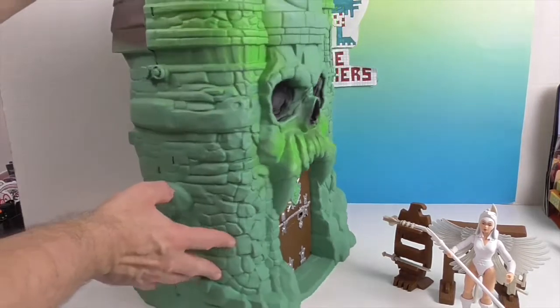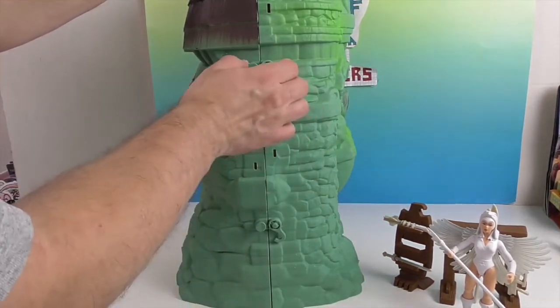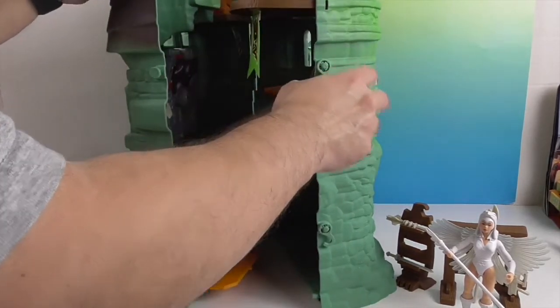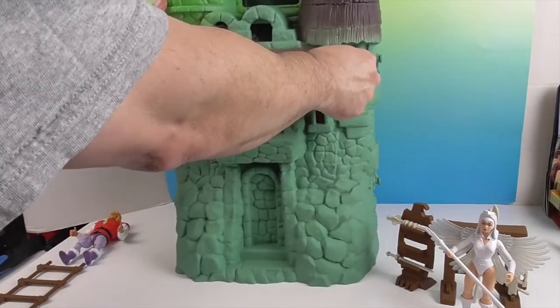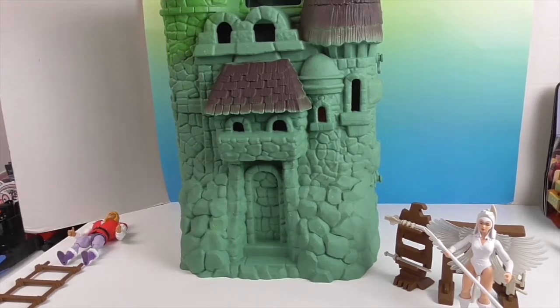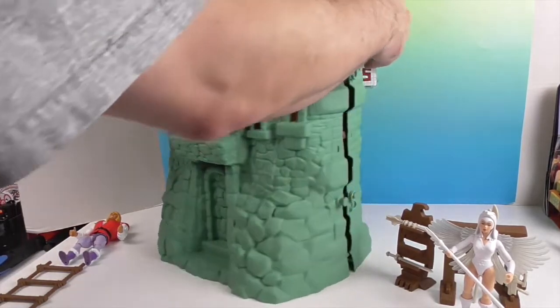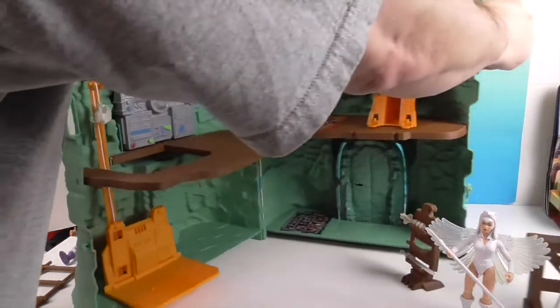It does have little things on the side that hold it closed, so you can even store your figures inside. Let's see the back real quick — oh, that's really cool. I didn't realize the detail on the other side.